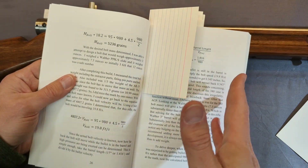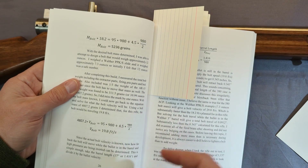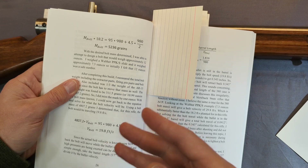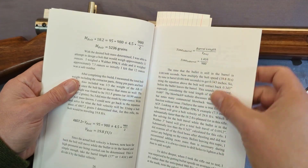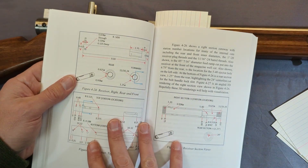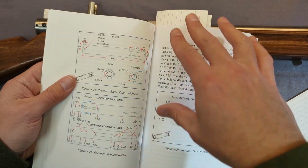The math — since this is a simple blowback gun — is different than my other books. If you have those, this covers determining the mass of the bolt given a certain cartridge. In this case, that was 380. That's covered, and of course there are sources for all my equations.